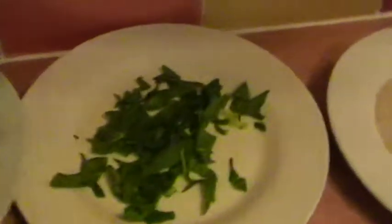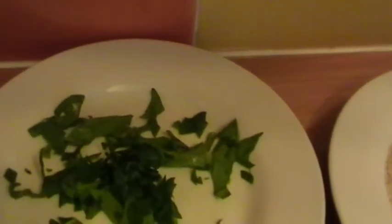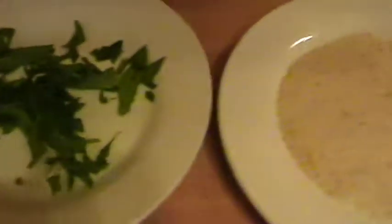We need to chop up the spinach leaves — make it fine, chopped up nice. Then you fry it all for about five minutes.